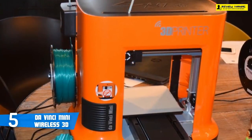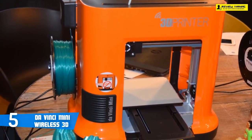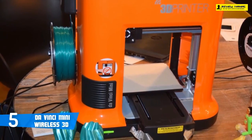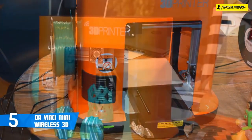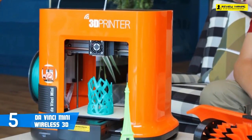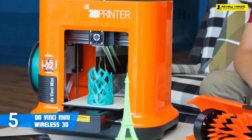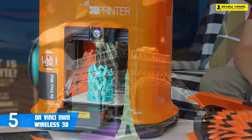This sheet can be easily swapped out if it's damaged while removing a print, and the Mini ships with three of these. This print bed allows the DaVinci Mini to build prints up to 5.9 by 5.9 by 5.9 inches, or a little more than 205 cubic inches. For this price range and for a printer this small, that's still a good size.